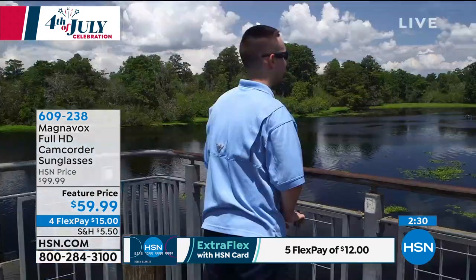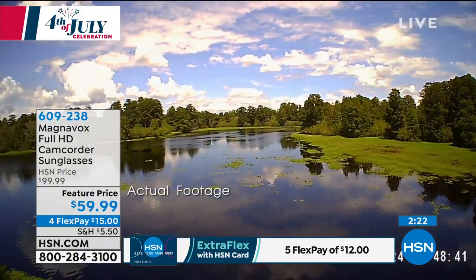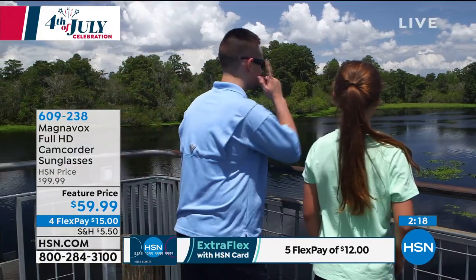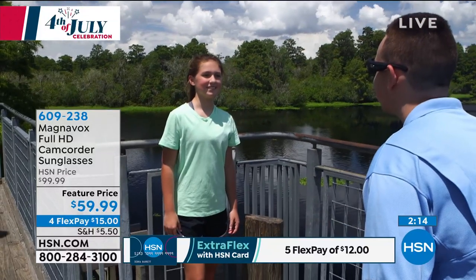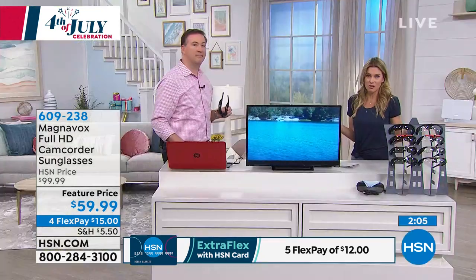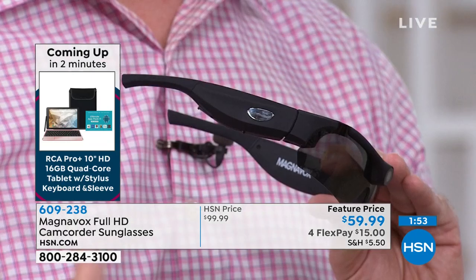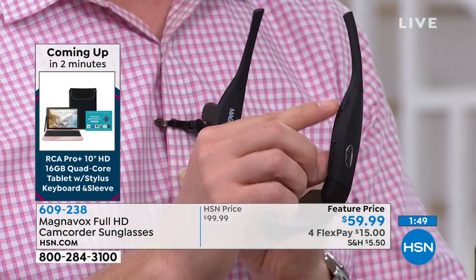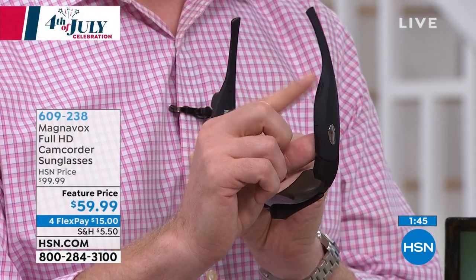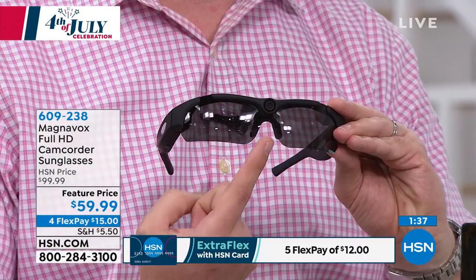You are getting that 1080p high-definition video and audio. This isn't just seeing the point of view — this is experiencing it just as if you were there with that person. There's one simple button on the side: you tap that button once and it starts the video; you hold it down and it records photos. So you have high-definition photos on there too. There's a little slot right there — that's where you plug in the USB cable to charge it up and download all those video clips to your computer. It's that high-definition lens right there on the front that really allows you to capture some amazing footage.